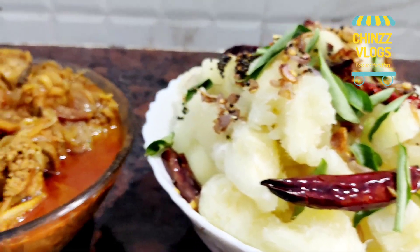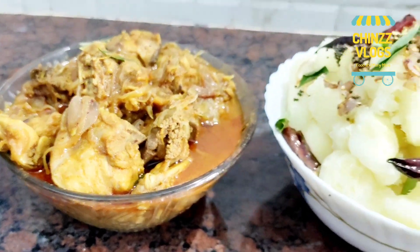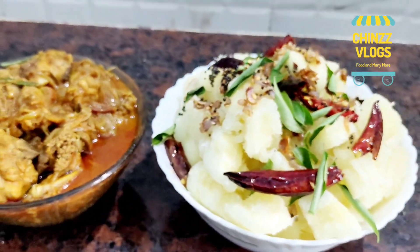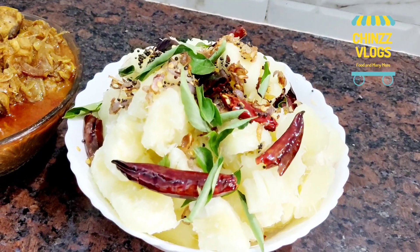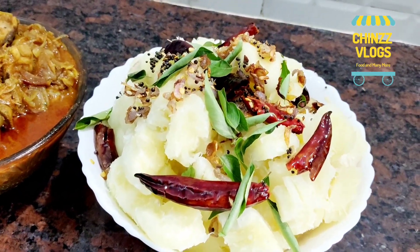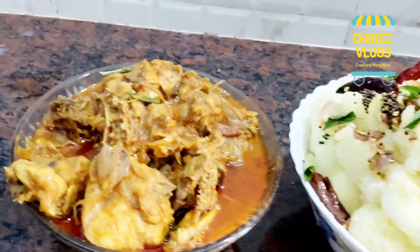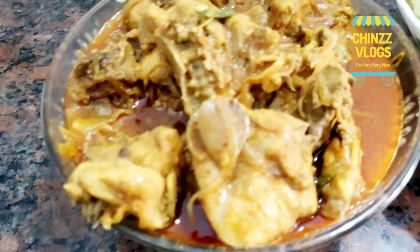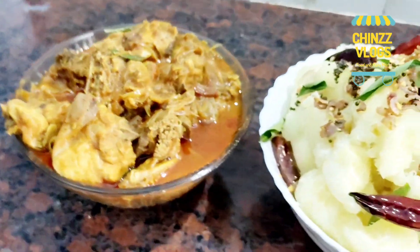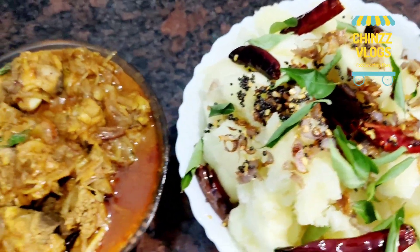1 teaspoon curry marinade. Take a long stir and stew. 2 tablespoons of chicken curry. I will cook it for 10 minutes. Thank you all.